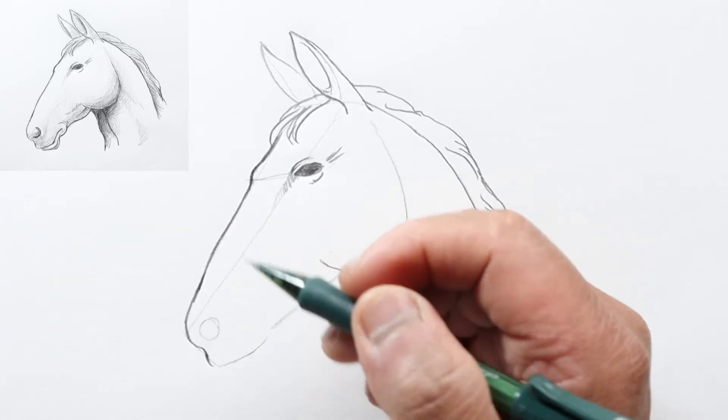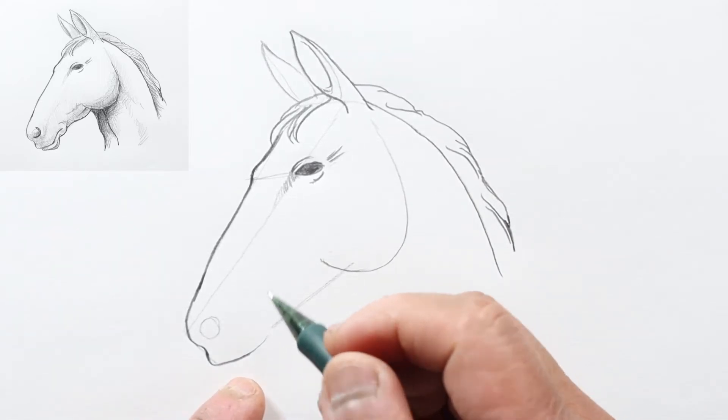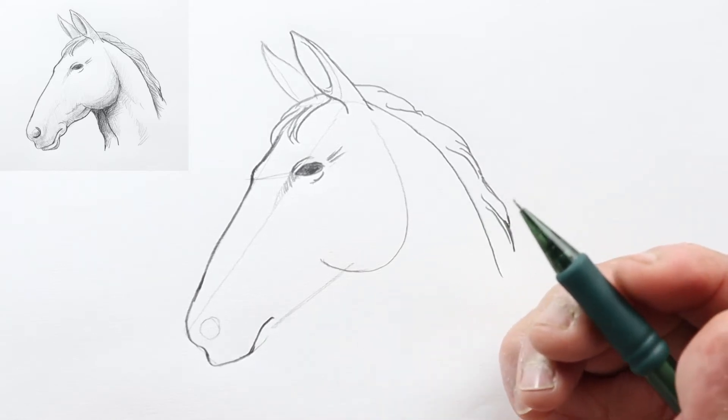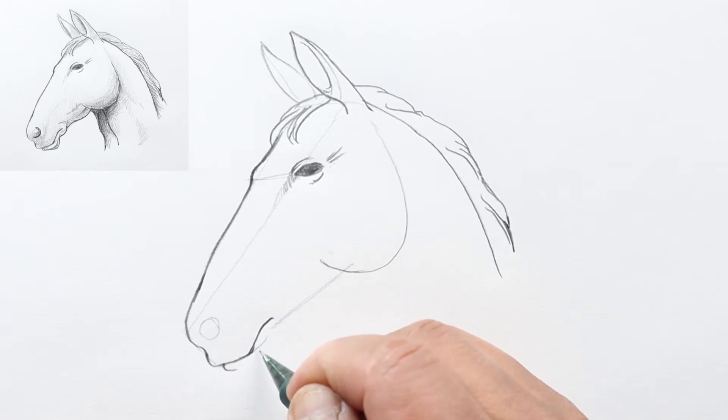We're going to round it out — curve in and then out and then down, following the line as we drew before. Now we're going to come up for his mouth and down. Let's go ahead and draw his lower lip — step off to the right here and go down with a short line, then follow this again as a parallel.